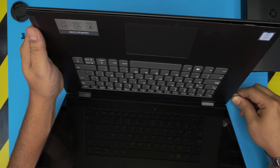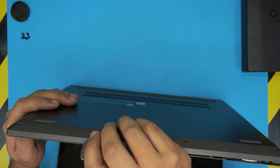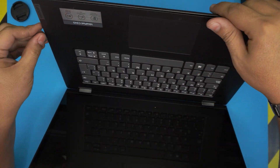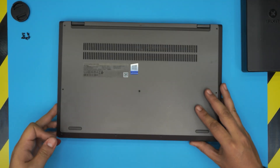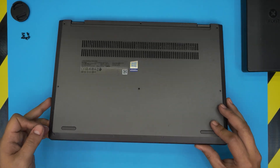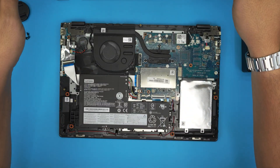Continue around to the back corners as well. Once you've gone around the sides and back corners, close the laptop down, lift it up from the front side, wiggle it around, and the bottom cover will come right out.